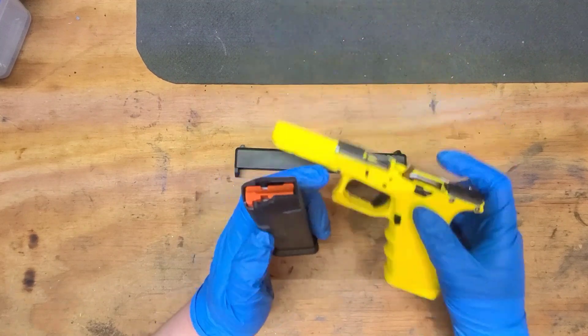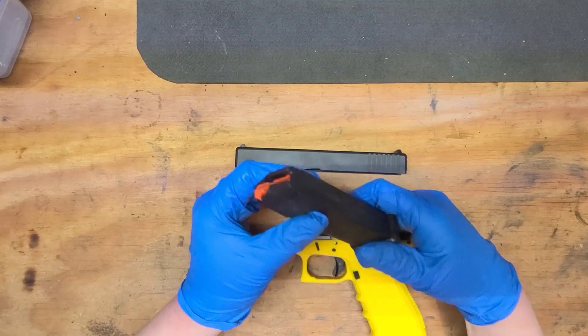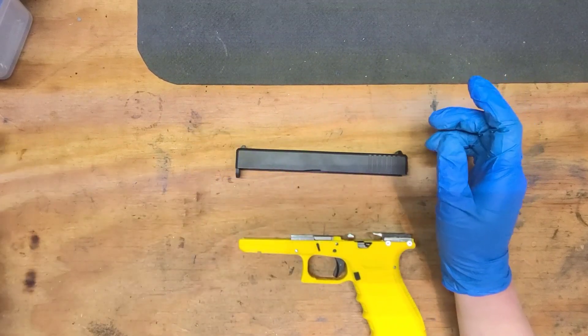I do like these mags. These are the Magpul 17-round Glock 17 mags. I like them even though they're not still reinforced. I always like Magpul — I think they do a great job.